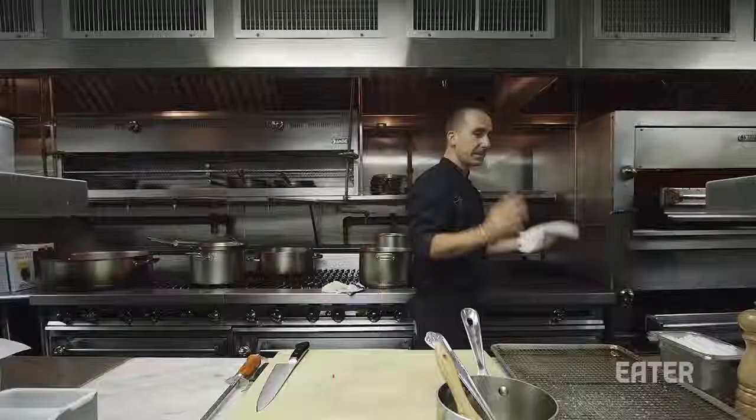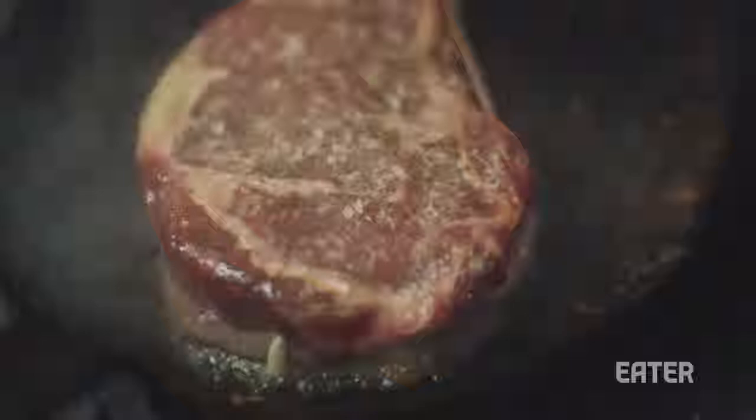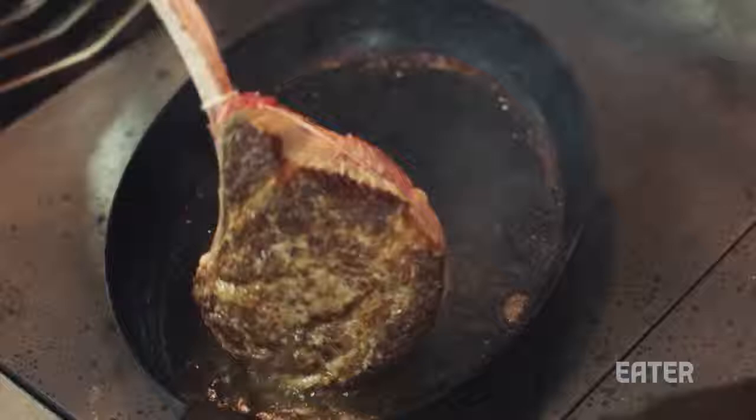The hardest part about cooking a steak is this part, where you just have to go like this. A lot of guys want to — no pun intended — play with their meat. When you're cooking meat at home, just put the meat in the pan or on the grill or in the oven and don't show off in front of your friends. Just chill out.